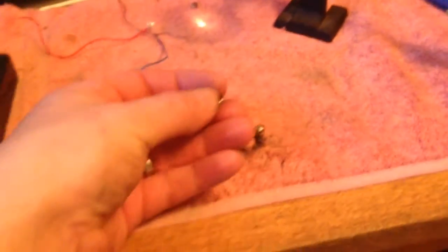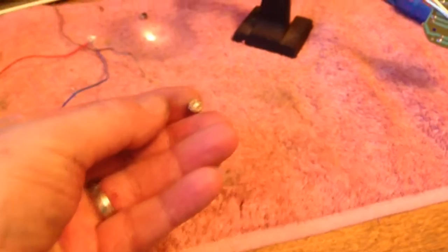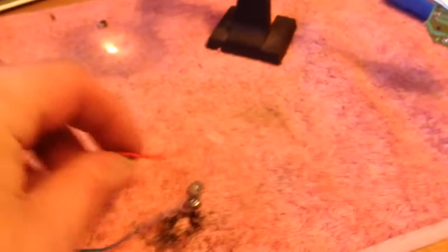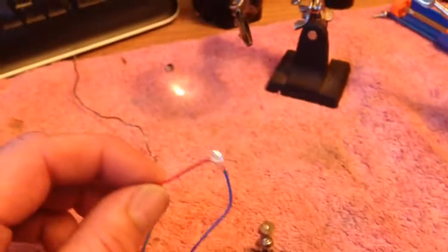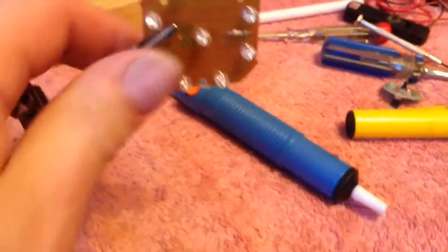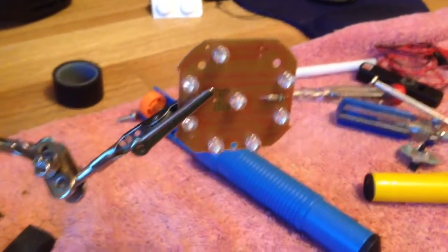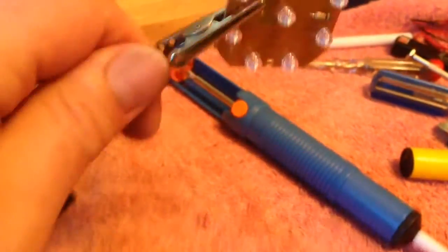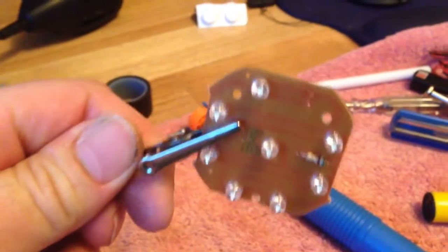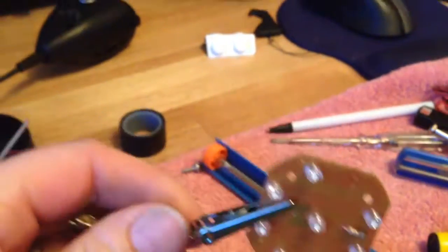That scared the living daylights out of me. For this small LED project, we're actually salvaging LEDs out of one of these old cheap head torches from the pound shop. The torches fall apart but the LEDs seem to stay working, so we're saving the LEDs out of those.